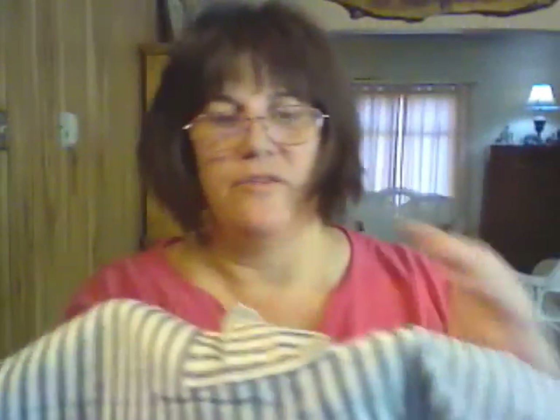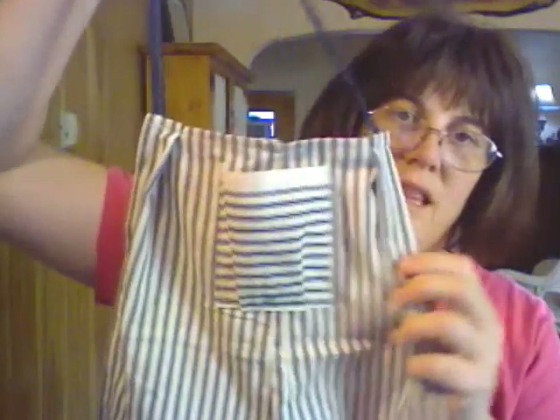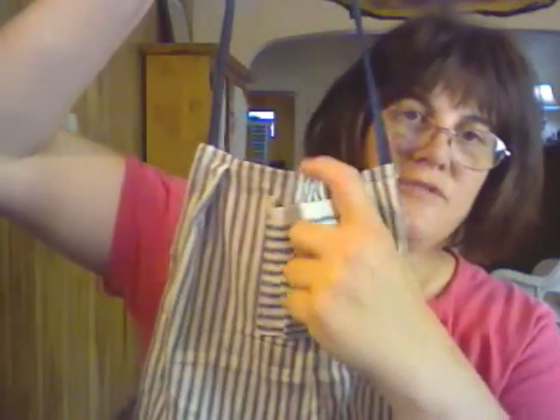A couple weeks ago I made an apron for myself. I designed it myself. It's made out of pillow ticking from a company that's been making pillow ticking since the 1800s. I got this at Walmart. And I just kind of adjusted and adjusted until it fit me the way I liked it. But this pocket is for my cell phone.